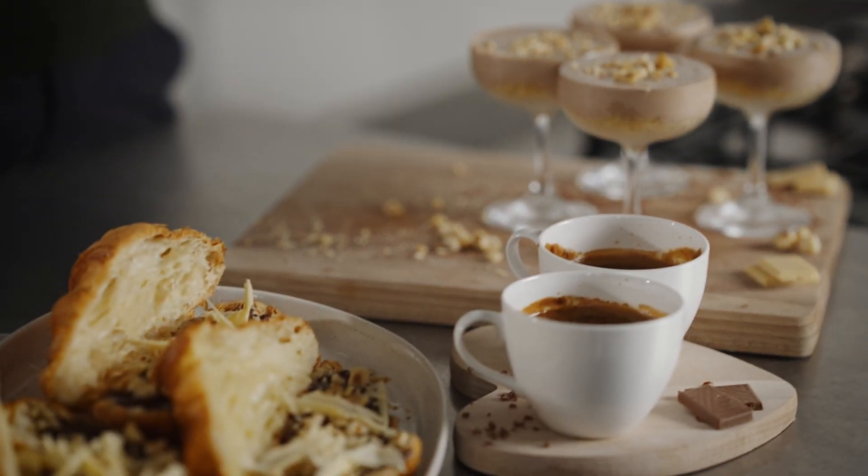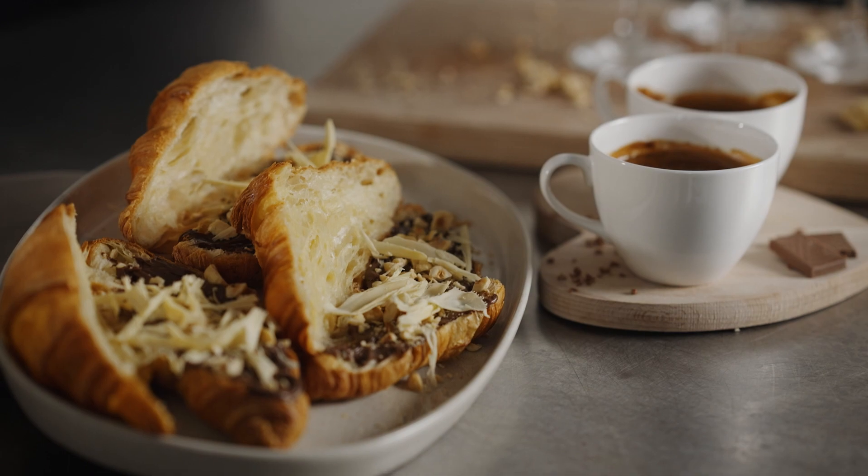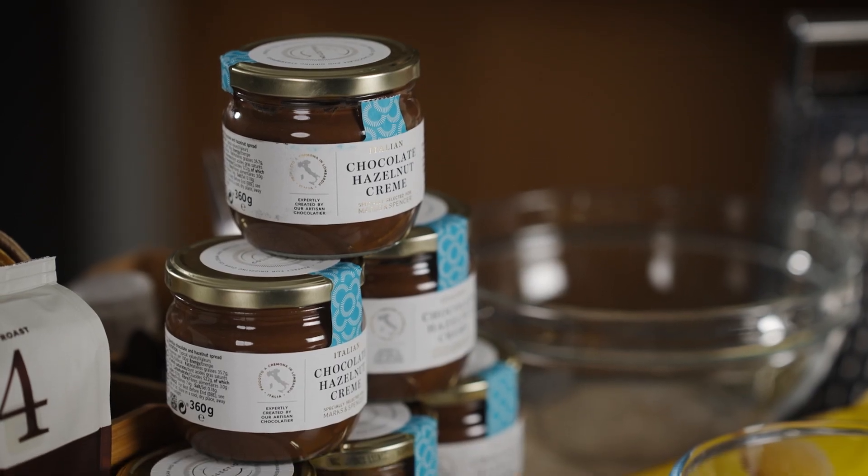So there you are, three amazing ways with the M&S Collection chocolate hazelnut crème. It goes with pretty much everything, but for me the best way — it's straight out the jar.